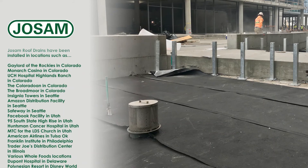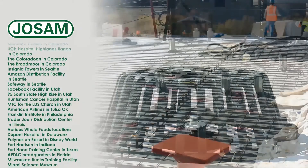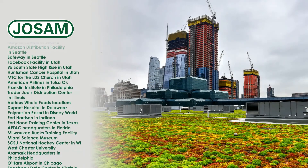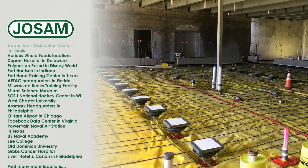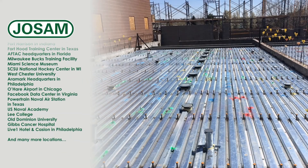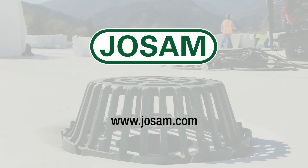Determining the needs for a particular project is important. Not all installations are the same, and some roof drains may require different component options. Josam offers many options that will meet the requirements for any roof drain application in commercial buildings and industrial facilities with a safe, secure, and watertight assembly. For more information on Josam Company's roof drains, visit Josam.com.